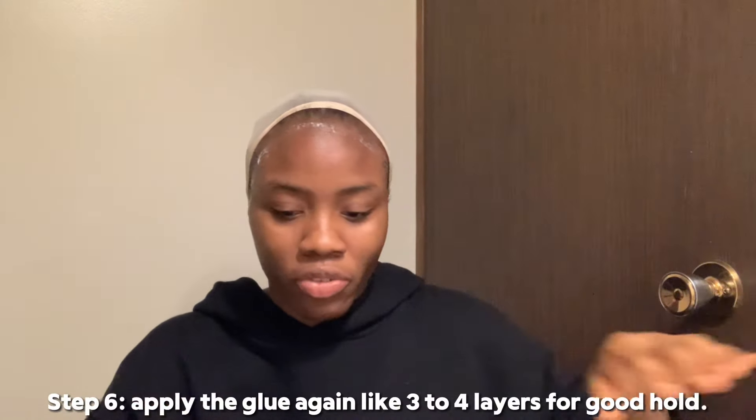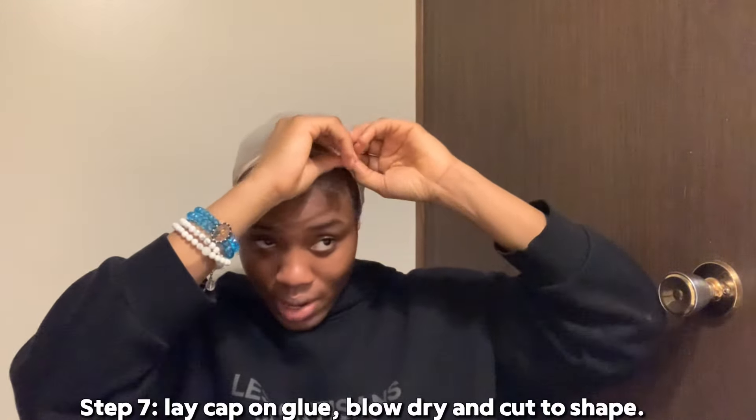I usually like to apply three to four different layers depending on how long I want to have it in for. I'm going to have this in for as long as possible because it's school season — I don't want to be installing and reinstalling and uninstalling. So I'm going to go in with another layer of glue.